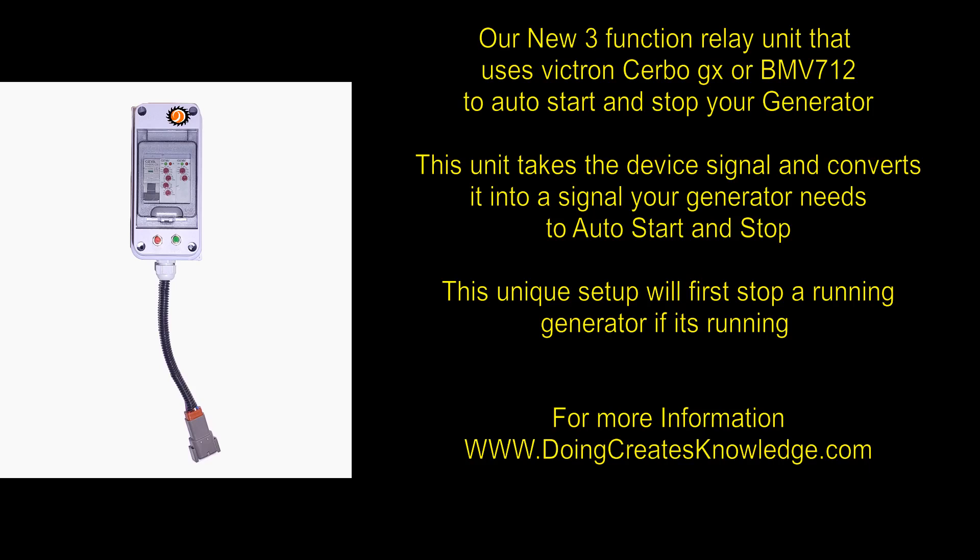I'd like to introduce our new 3-function relay unit that uses the CERBO GX or BMV712 Victron devices to automatically start and stop the generator.